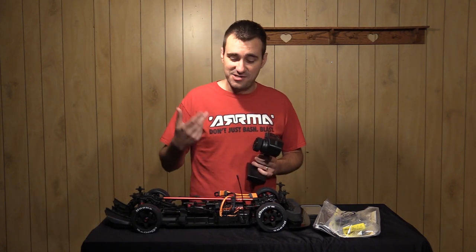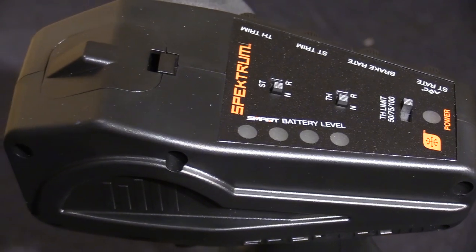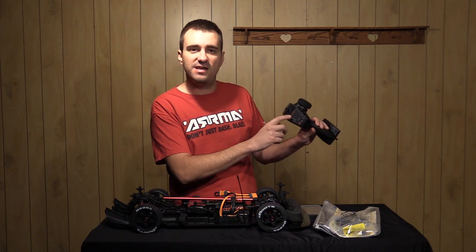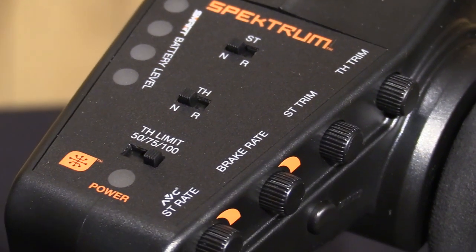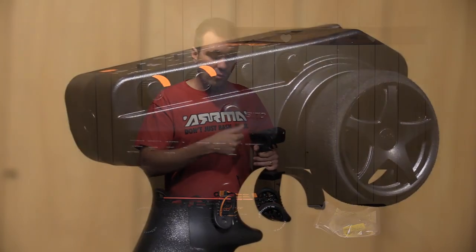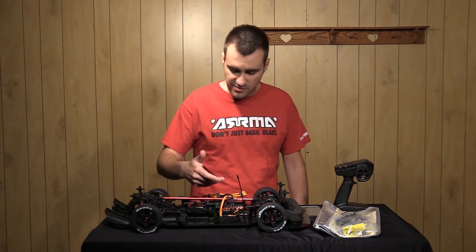Most people are going to want to use that handbrake and take advantage of that functionality. The DX3 now has a smart battery level indicator when paired with smart batteries to show you roughly how much voltage you have — typically in 25% increments: 100, 75, 50, 25, and so on. It also has direct AVC steering rate built in, so you can blast AVC up — that's Active Vehicle Control, essentially a gyro built into the receiver — or you can turn it all the way off and really unlock the craziness that is the Arma Infraction.